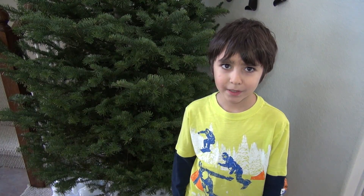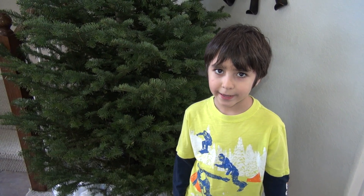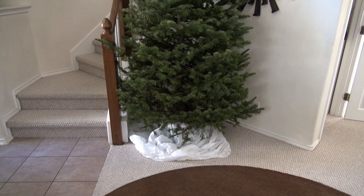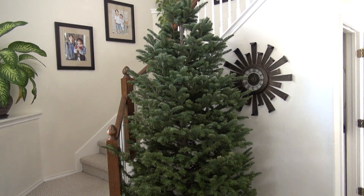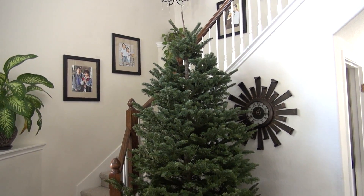This is our Christmas tree, we haven't decorated it yet. Okay, here's our tree, all finished.